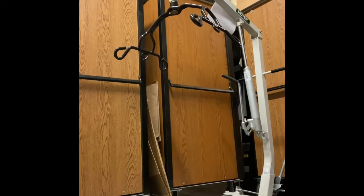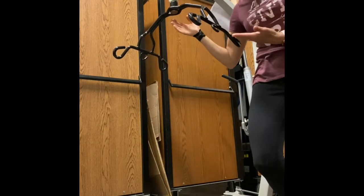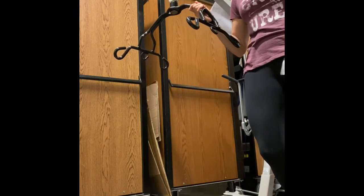Hi friends! I'm going to introduce you to my friend the Hoyer Lift. This is a back saving piece of equipment.